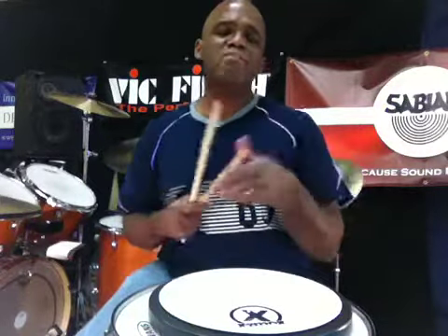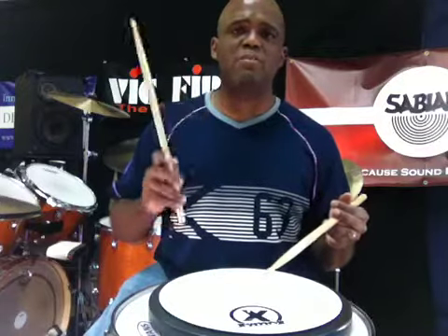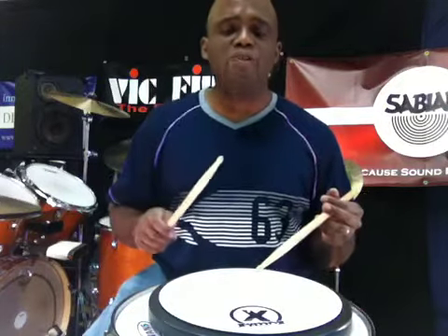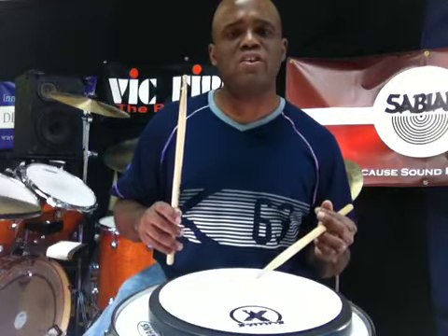Welcome back guys. Let's talk about flams. Flams in and of themselves are a pretty simple rudiment. All you do, you have your main note. You already know how to hit the drum, get a nice rebound. And what you're going to do, you're going to add right before you hit a little grace note. A little, really tiny grace note.